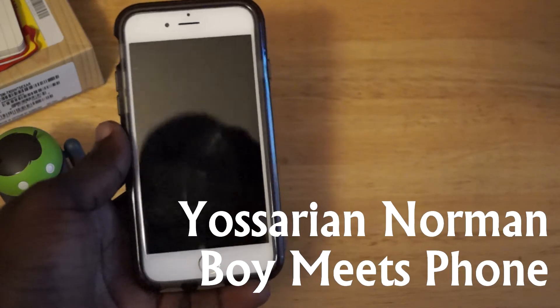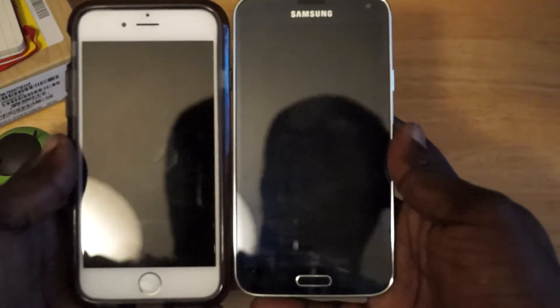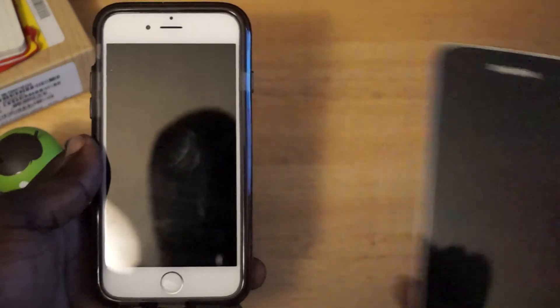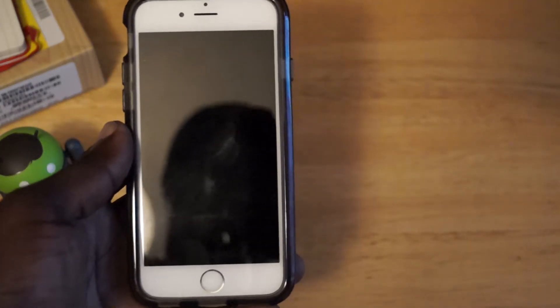Hey everybody, this is Yosiren from BoyMeetsPhone.com, and this is the iPhone 6, and this here is the Galaxy S5. Now I'm not going to be doing a comparison between the two, but I did want to show you something that I found out quite by accident about Apple Pay.